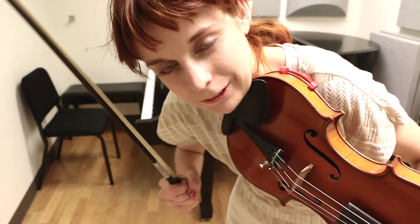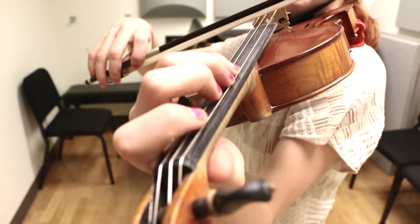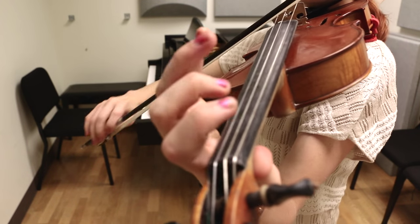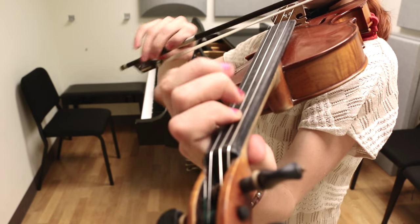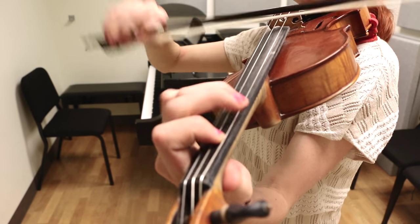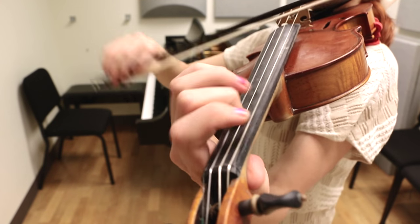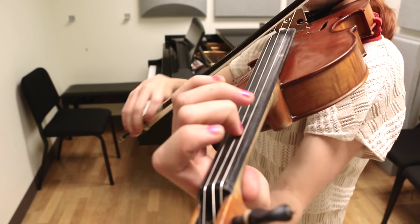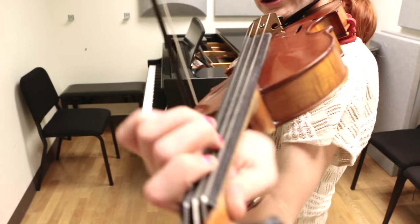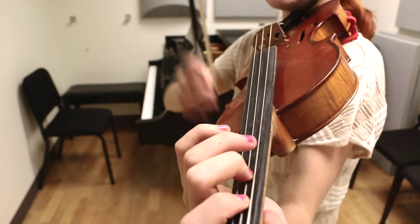So now let's put all of those little parts together and then we're almost done with the A part. So here we go, let's start at the beginning. One and two and. And now there's a little bit of an ending. It's a little bit confusing at first, but we'll walk through it nice and slowly. But there's two F's — one of the F's is like a pickup to the main beat.